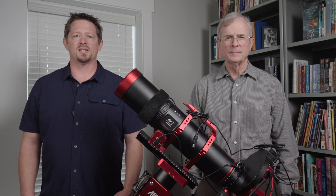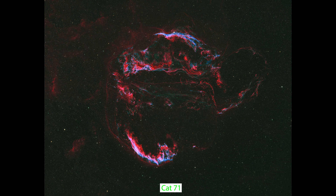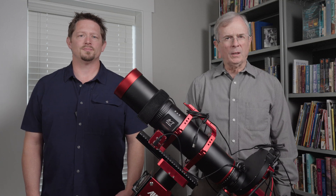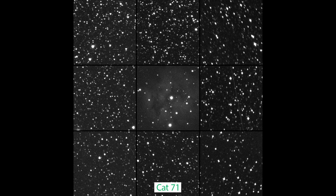We bought a William Optics Cat 71 WIFD in the spring of 2024 and have produced some beautiful images with it on our full-frame camera. But all is not well when you zoom in on details of our Cat 71 images. Here's a single unprocessed 5-minute luminance frame of the Cocoon Nebula taken with the Cat 71 and the ASI 6200MM Pro. This frame looks great at this scale, but zoom in on these 9 squares and place them in a 3x3 array and you get what's known as an aberration inspector image. This one was produced using the image inspector tool in the free program ASTAP, which is linked in the description below.